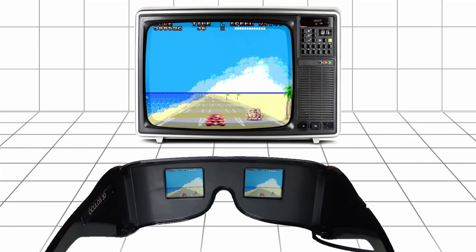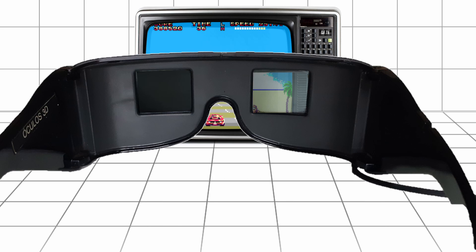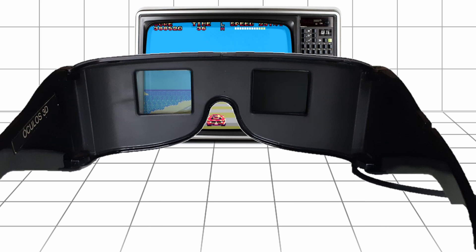The glasses work by trying to mimic that effect, presenting different images to the left and right eye. The television displays the image intended for each eye in sequence, alternating them at a high frequency — 60Hz in this case, with higher frequencies in modern TV glasses. The glasses are synchronized with the TV, so they open and close the lenses at the same rate.